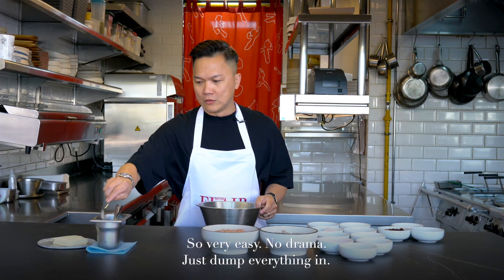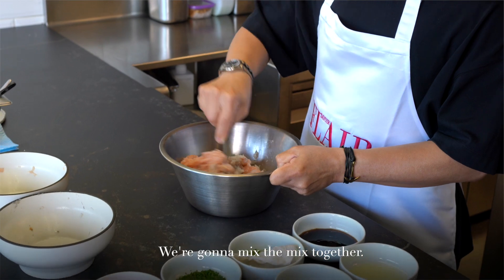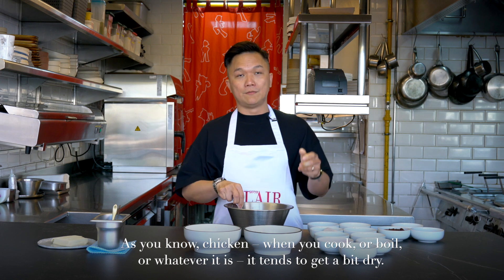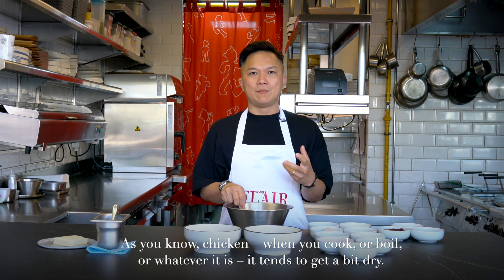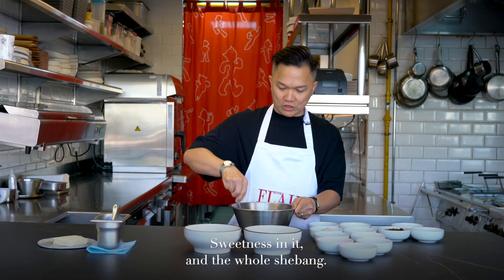Very easy, no drama. Just dunk everything in, we're going to mix it together. We put chicken and prawn — because chicken, when you cook it, you boil it or whatever, it tends to get a bit dry. So we put prawn to give it a bit of moisture, sweetness, and the whole shebang.